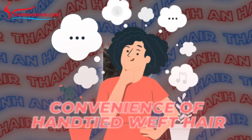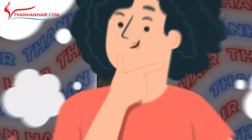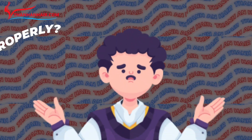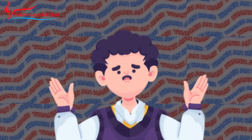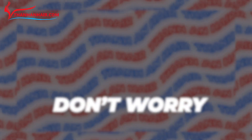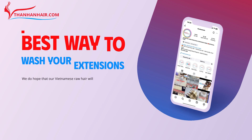Do you love the convenience of hand-tied weft hair extensions? Do you use them often but don't know how to clean them properly? Don't worry, this video is for you. Join Thanh An Hair to learn the best way to wash your extensions.